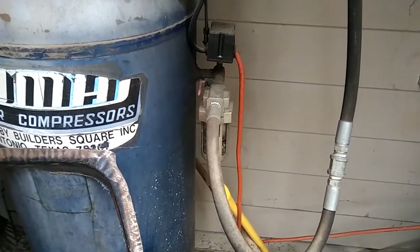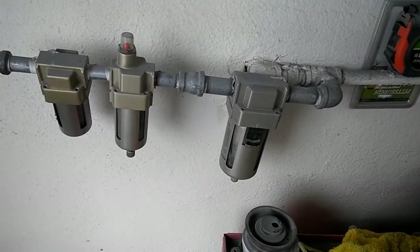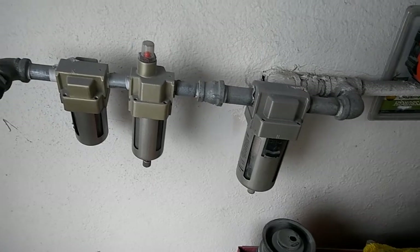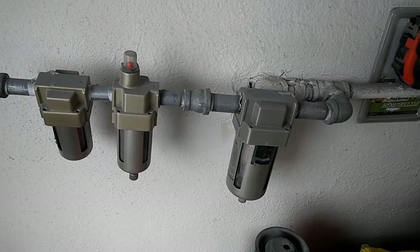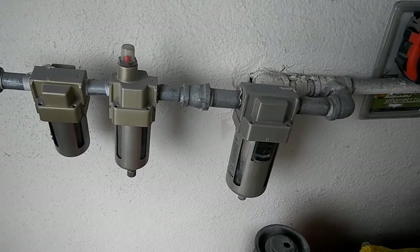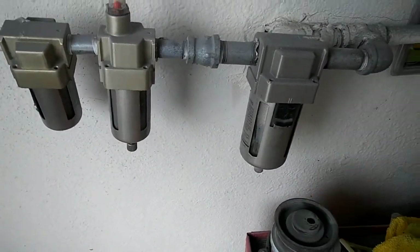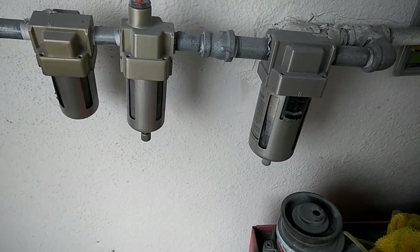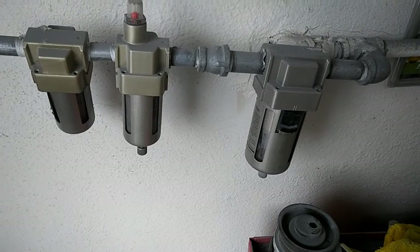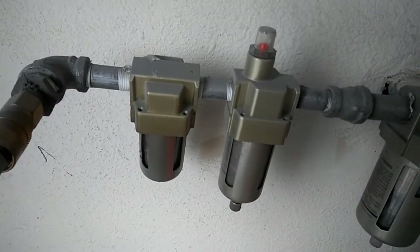Before purchasing the desiccant filter system, I was definitely getting a lot of water — and that was with two of these water traps. They're doing their job, they're catching water, but they're not supposed to catch everything. After I changed and put this water trap system on, whatever was in my hose for a little while was a problem.